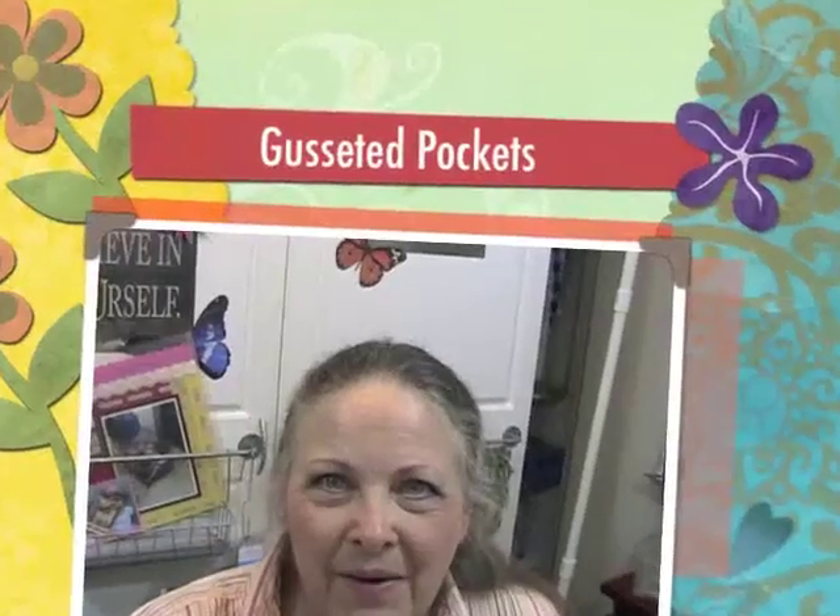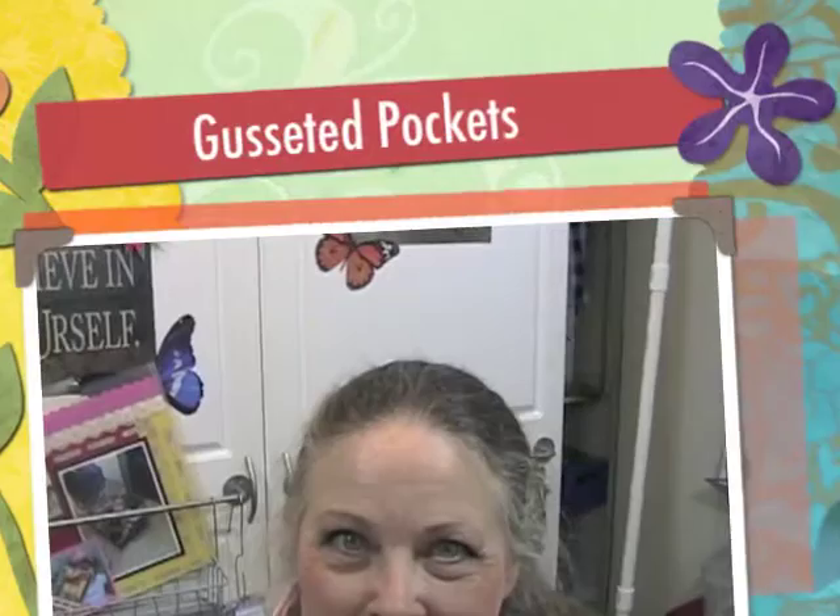Hello, Leslie here from Message in a Fold. It's Wednesday and today, this week and next week we're going to be doing pockets for mini books. They can go on cards, they can go in scrapbook layouts. So this week we're doing gusseted pockets.